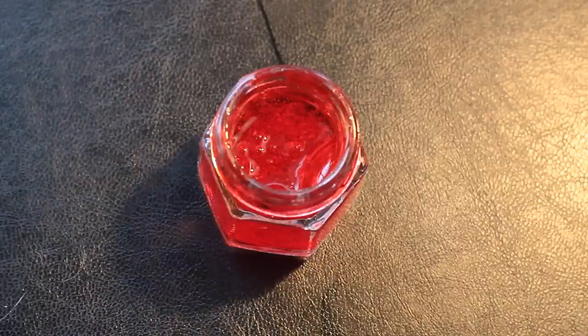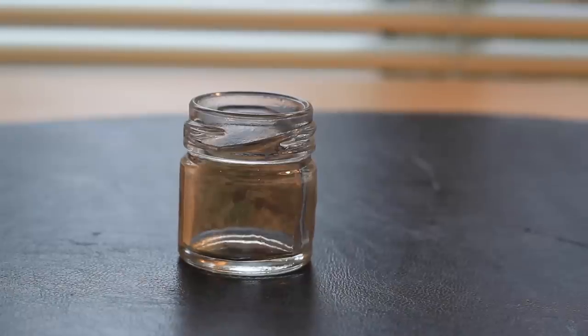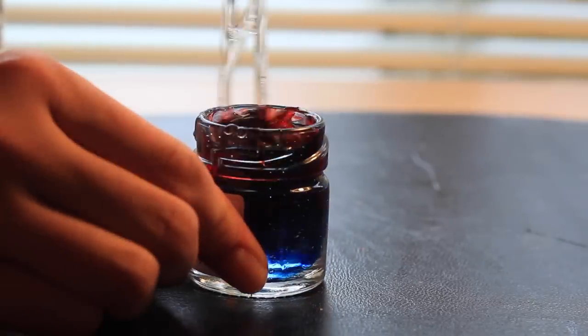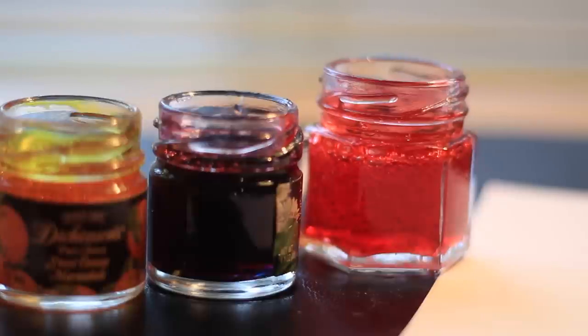Now I'm just going to fill up some different jars with different colors of jam. Now that our jars are filled up, we can get to decorating them. Obviously you can decorate these however your heart desires, but what I'm going to do is trace the lids on a piece of paper so that I can make a little label for the top.